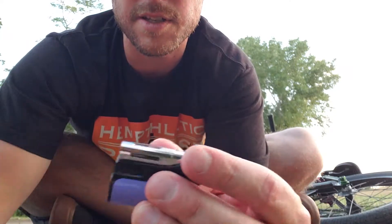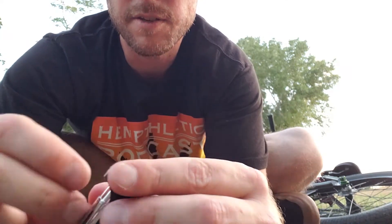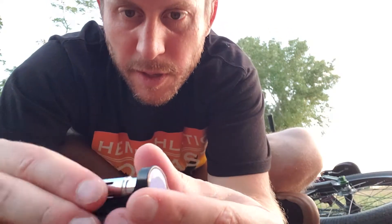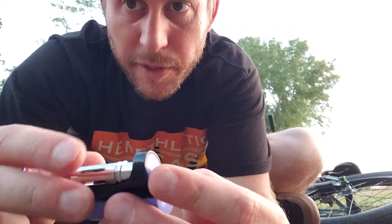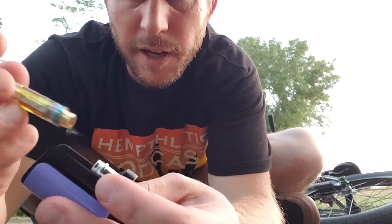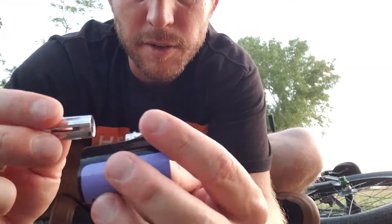The good thing is if you get one of the newer ones with the soft touch on them, you can pull the shroud right off and then just put it on there and you're going to be fine.